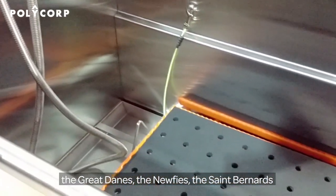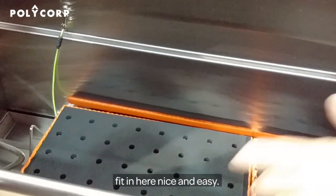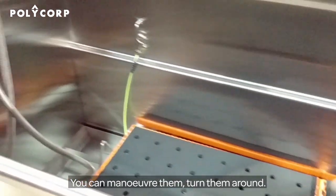As you see it, it's great for the super-sized dogs — Great Danes, Newfies, St. Bernards fit in here nice and easy. You can maneuver them, turn them around.